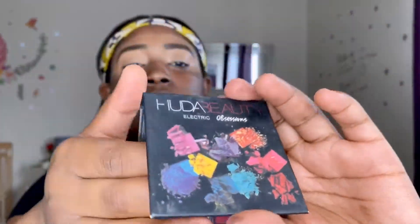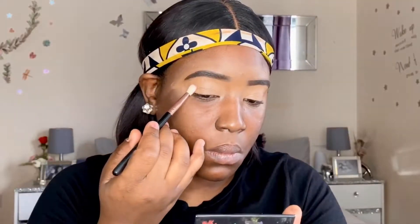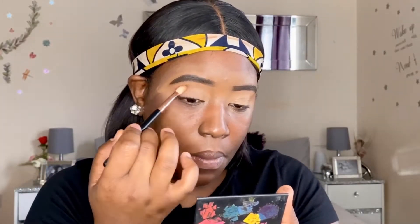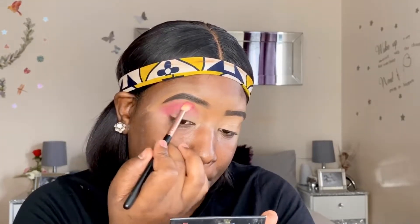I'm now going in with a pink shade from the Electric Obsession palette from Huda Beauty and I'm using that as my transition shade. I'm packing on multiple layers and blending it into the crease and upwards onto the brow bone area. Then I'm going in with a red shade from the same palette to intensify the pink. I'm doing a rubbing motion back and forth to diffuse the color evenly, and the transition shade is looking flawless.